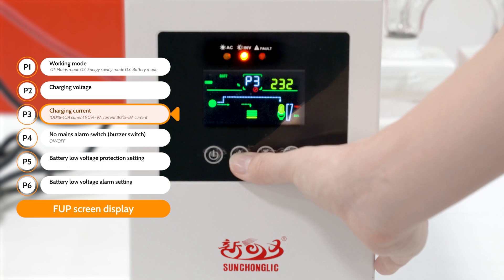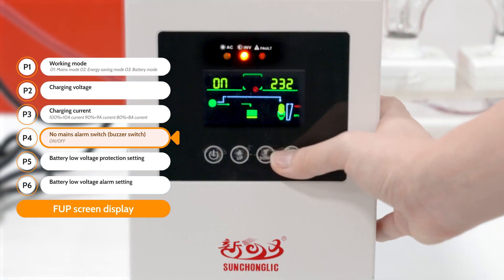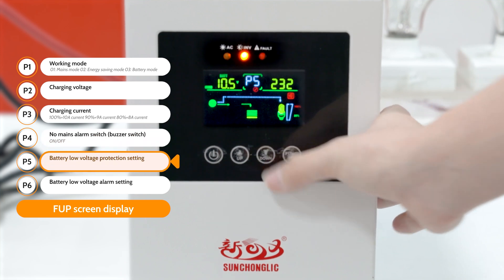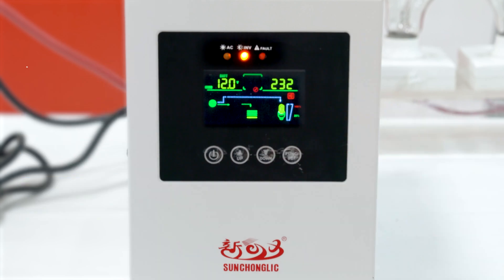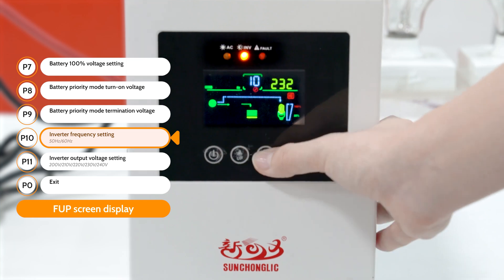More importantly, it is also built-in with an AVR voltage stabilizer, which is much more convenient to keep the AC mains input stable. Also, this is a low-frequency UPS inverter with a transformer inside, which has good loading performance for some inductive appliances.